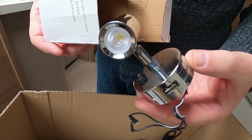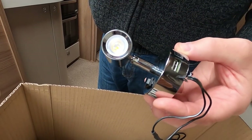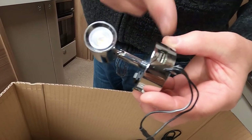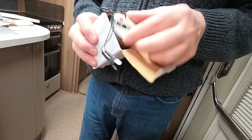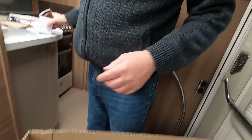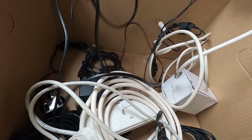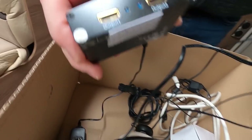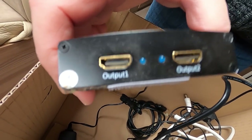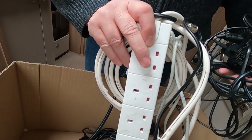My rechargeable USB dimmable lights with LED and USB charging points - I'll take those out and put them back in the new van. Also a load of cable, a lot of it to do with the skybox, so when we took the skybox away, we used an HDMI splitter - take that off, all the wiring that was in this back cupboard.